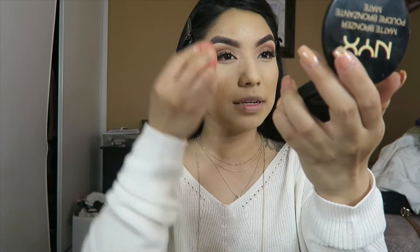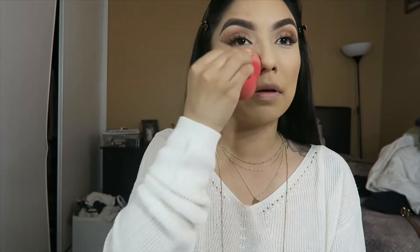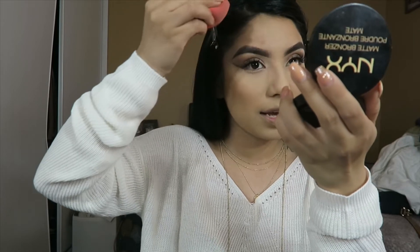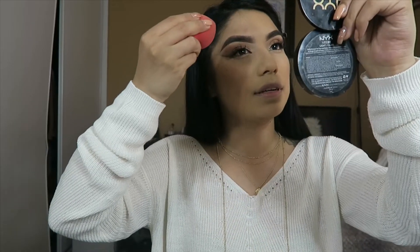I grab a sponge and go back in and press my skin with a beauty sponge after the setting spray. Your makeup looks flawless after this step. It kind of looks better now but I still see the patchiness from my skin peeling. I'm going in to try to fix it up.